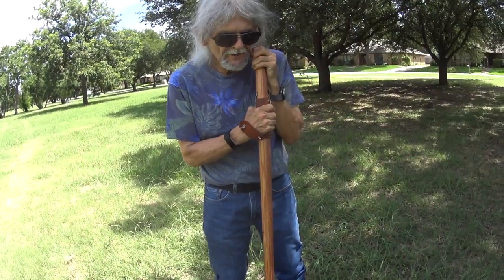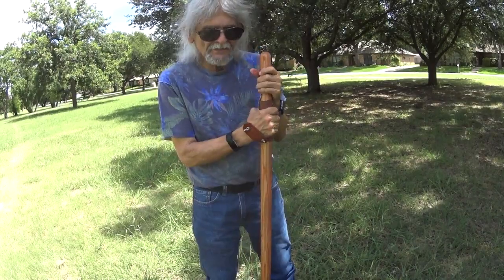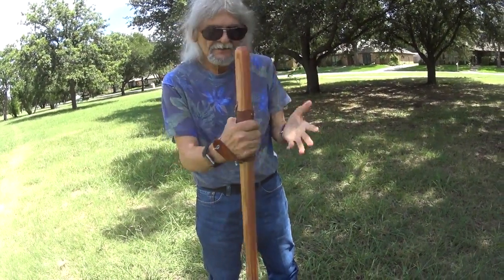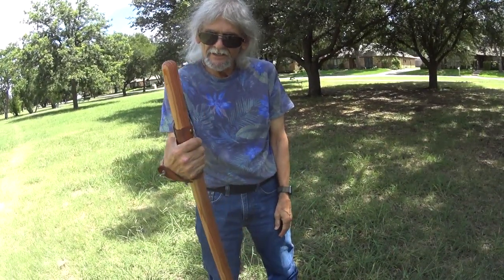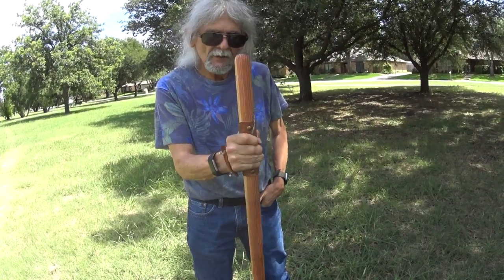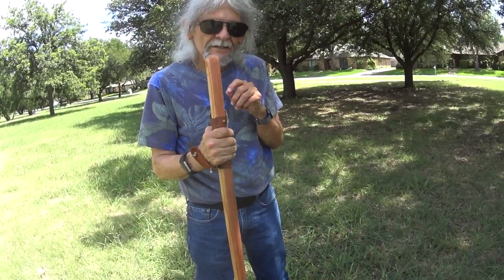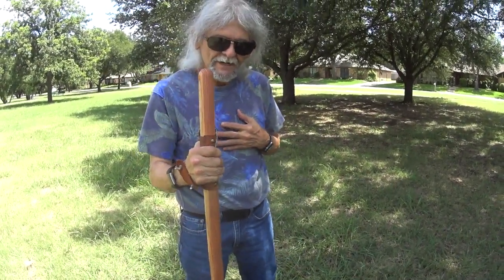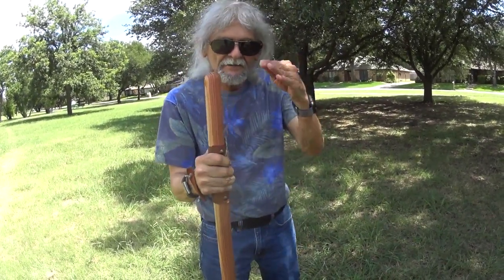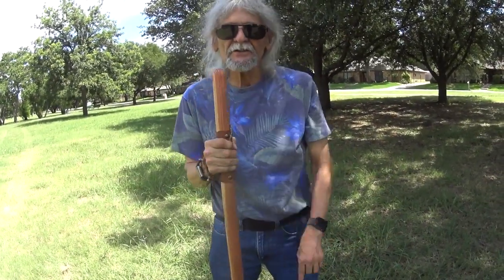That's going to cover this episode of the walking staff. It's a redwood pole, 55 inches. I'm 5'6", so this is perfect for me. If you're taller, you can get it a little bit taller; if you want it shorter, you can get it shorter.